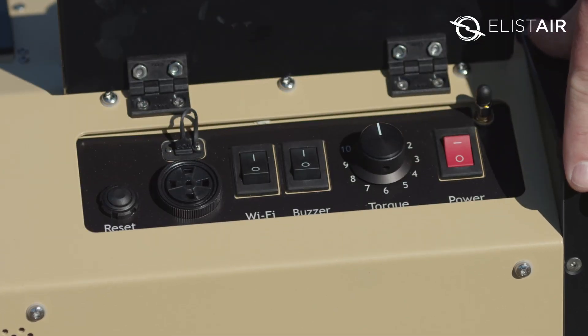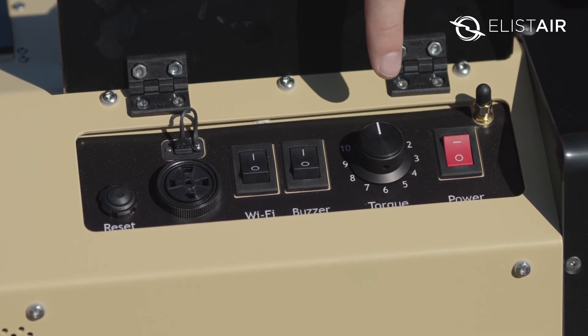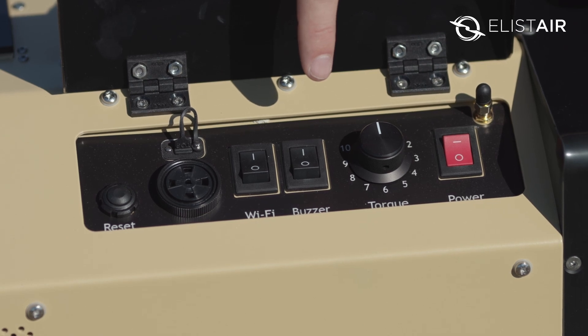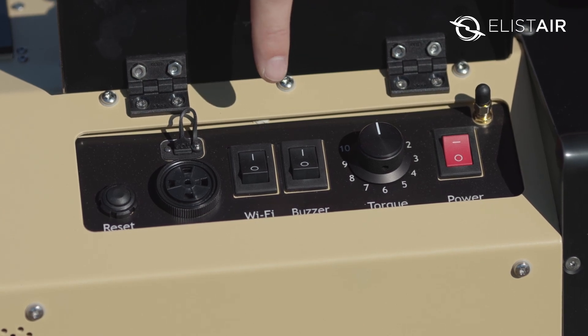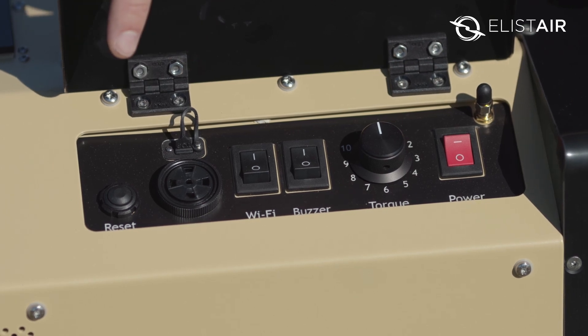We operate the Safety 2 using this control panel here. We've got a power on button, a torque control button with 10 settings. We can turn on or off the buzzer or the alarm, and we can turn on or off the internal wi-fi. There's a speaker here for the alarm and finally a reset button for maintenance.